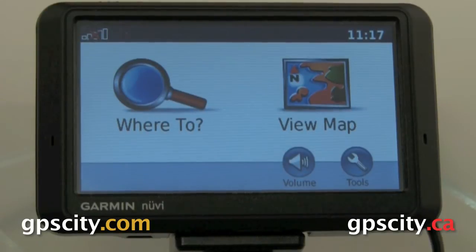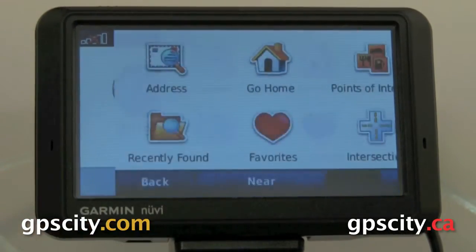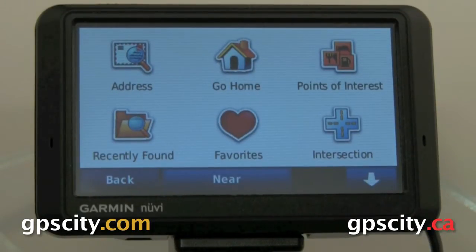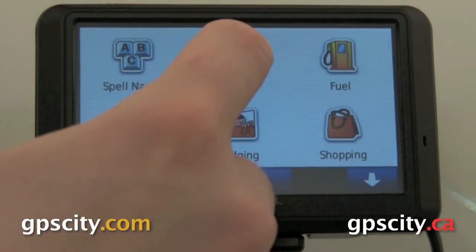The first thing you're going to do is put in your first point. To do that, just go into Where To. In Where To, you're going to want to search for what you're looking for. To keep this video simple, I'm just going to go through the points of interest and randomly select companies.